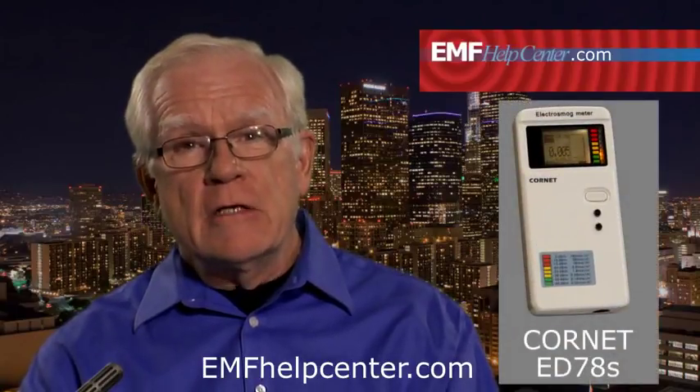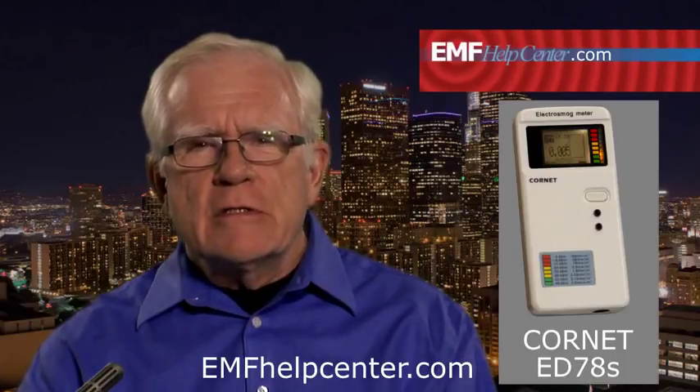The most versatile meter we offer is the Cornet ED78S. This meter gives you precise numbers for your records, so you know exactly what is and is not a potential problem. The Cornet is a combination meter, which means it does the work of several meters — it has three modes. It measures radio frequencies and two ranges of magnetic fields. The radio frequencies may be from cell phones, nearby cell towers, or any wireless device or system in and around your location.